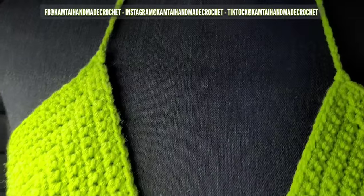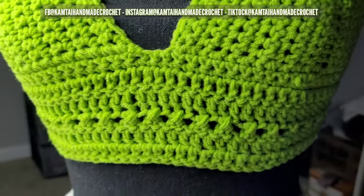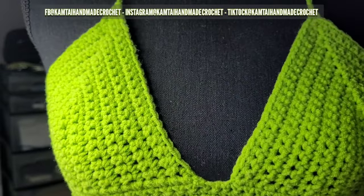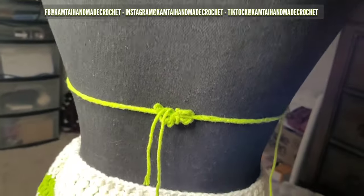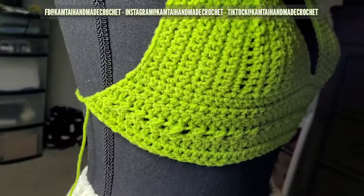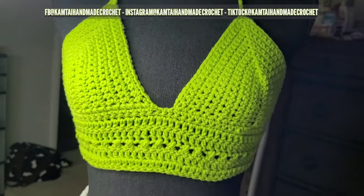This is what it looks like on the mannequin — nice long chains here, and you can make them as long as you want. I like how that cross stitch detail came out in the front. On the back it's nothing complicated, very very simple. Because it's a lightweight yarn, if it gets wet it's not going to be really heavy on you the way acrylic would be.